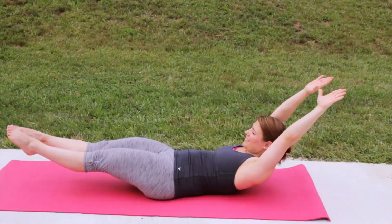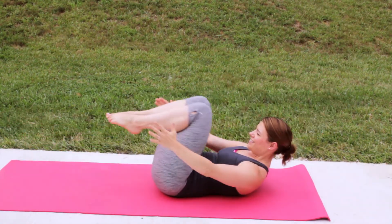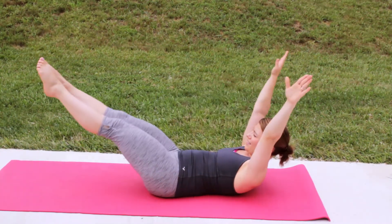Now, on your back, reach your arms back as you reach your legs forward, keeping your shoulders up off the ground. To modify it, you can just move your legs forward and back, and also not bring them as close to the ground.